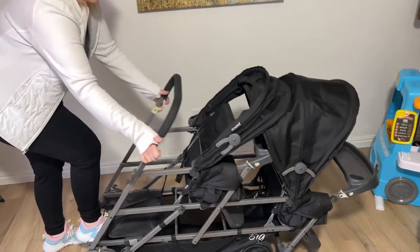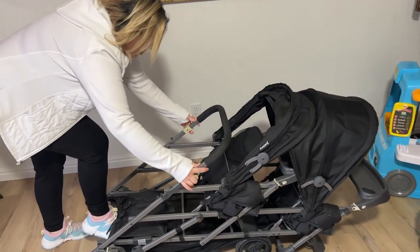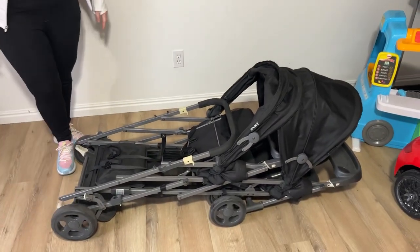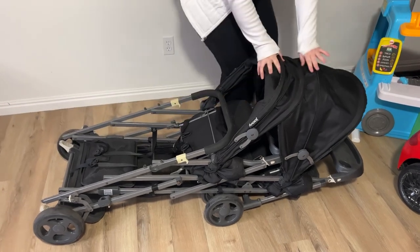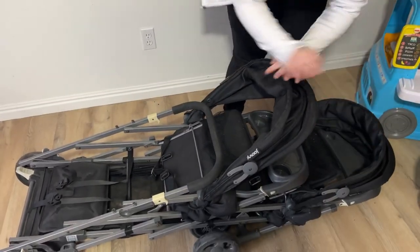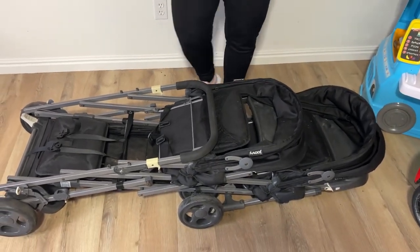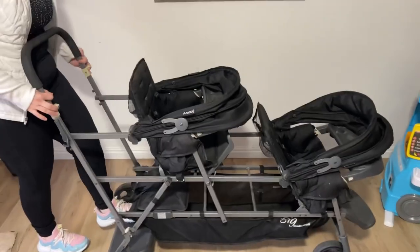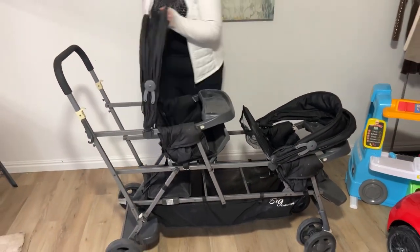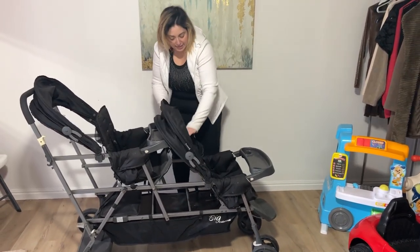I'm just going to show you how to put this thing down — very easy. It's got two hooks here. You just push those and then the whole seat folds down just like that. You can press these down a little bit more to make sure it goes all the way down. And then you can pop it in your car — very easy. And pop it back up. These go either way, which makes it nice and easy.